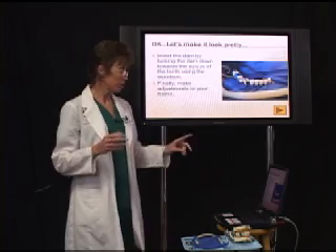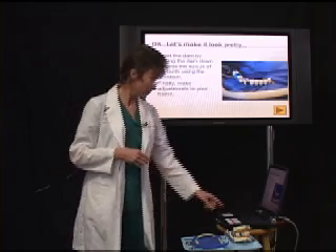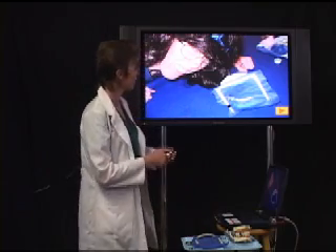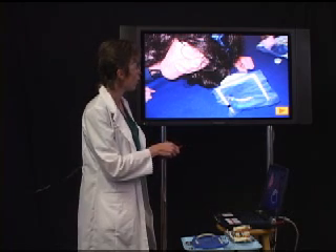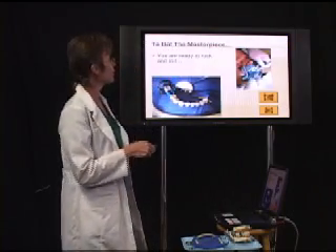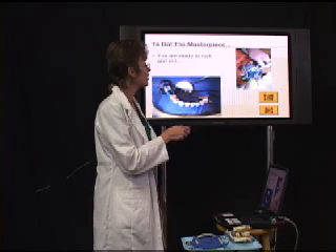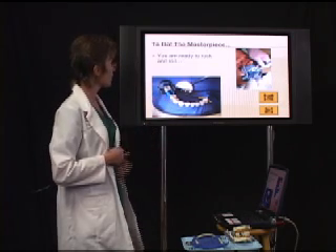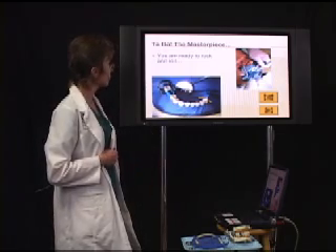Once you have it all inverted, your final adjustments will be made to the frame. The rubber dam frame goes with the curved part towards the chin, and the two open ends go up towards the eyes. This is the proper placement — the curved end goes around the chin and the two open ends of the horseshoe frame go up towards the eyes. Here you can see the final completed product: everything's inverted, very nicely isolated. And voila, you're done.